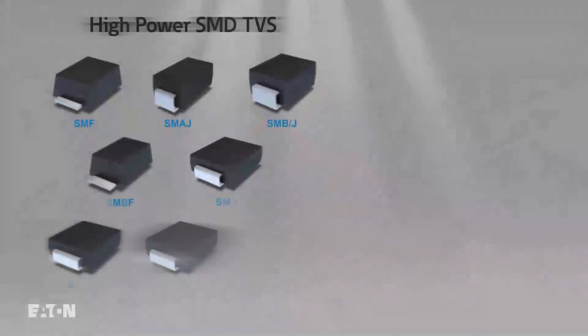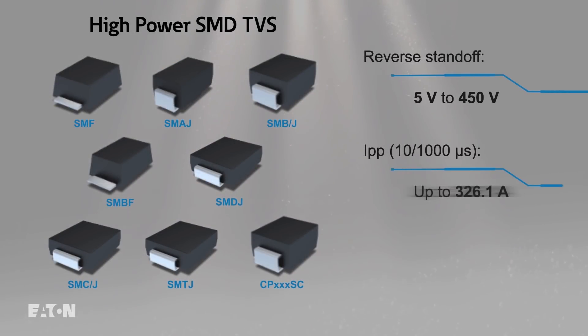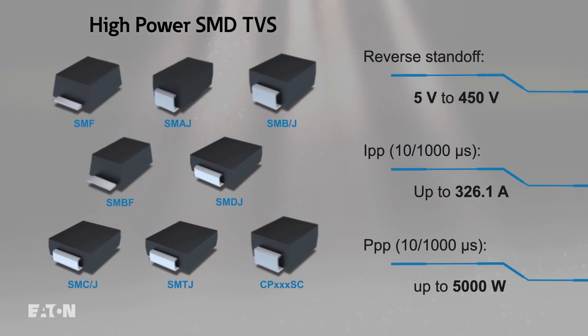Eaton also offers high-powered TVS diodes in industry-standard surface mount packages to protect against EFT, load switching, and lightning surge, in addition to ESD events. These have peak power ratings up to 5,000 watts, and their high power density allows designers to reduce board space.